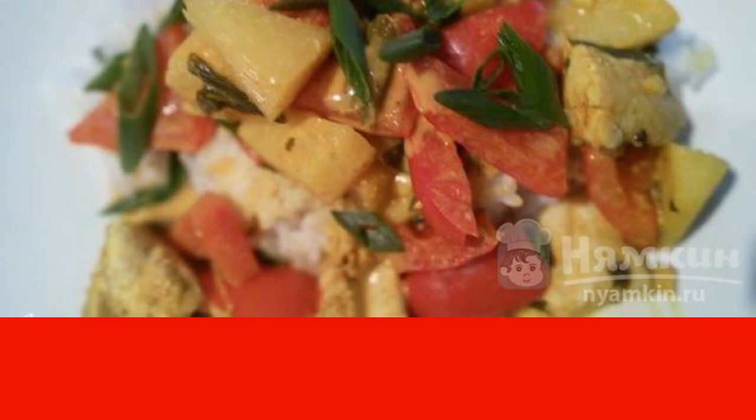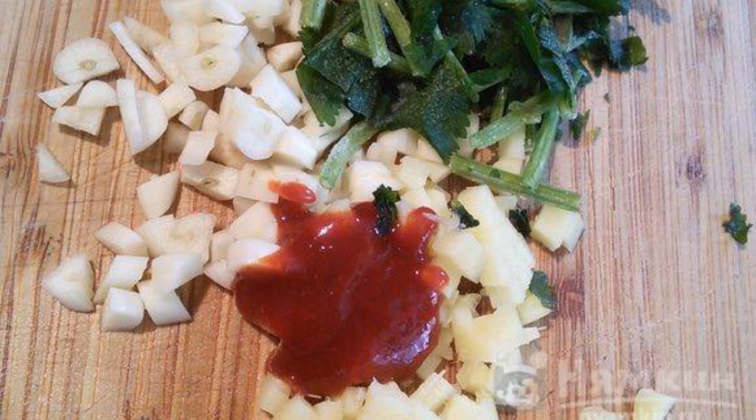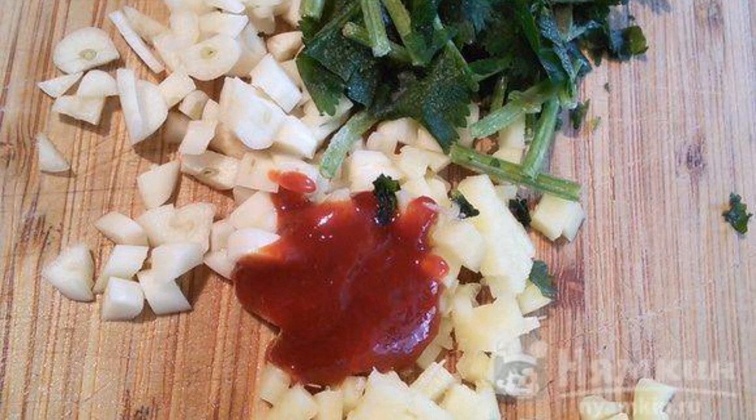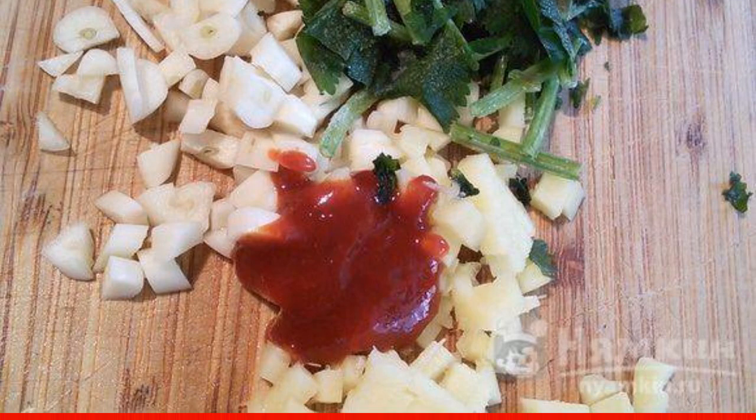Chicken fillet, pineapple, and bell pepper are cut into cubes. Chop the garlic, coriander, and ginger. Chili pepper and green onion are cut into rings.